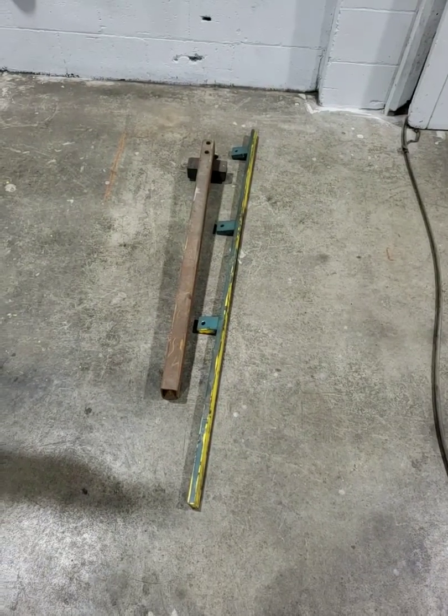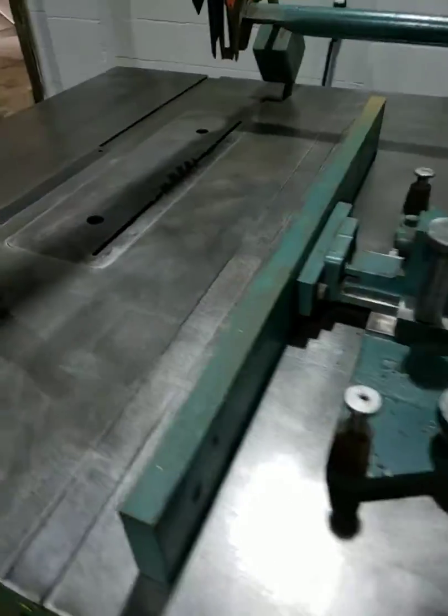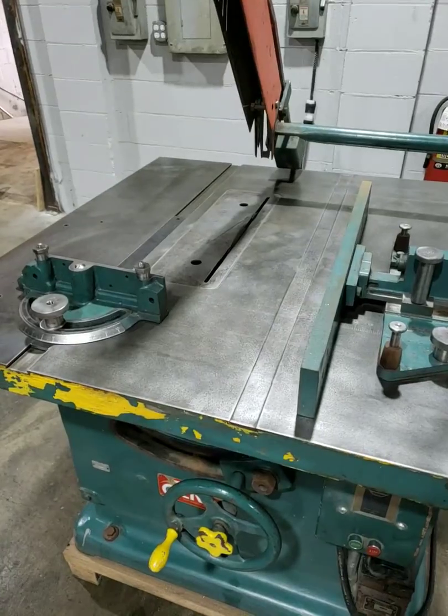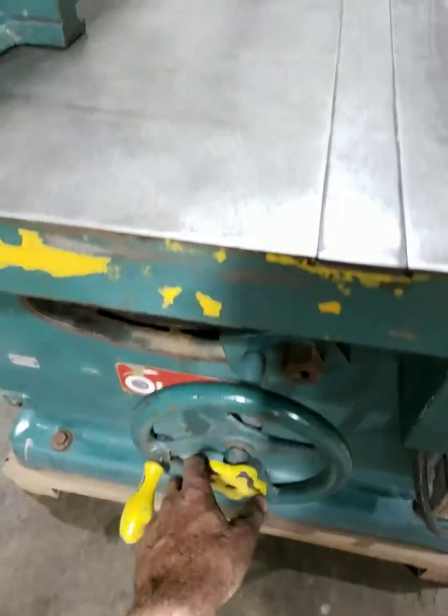It does have the ripping fence and the plane style straight fence as well. I'm going to start it up. It does have a handbrake that kills the power.